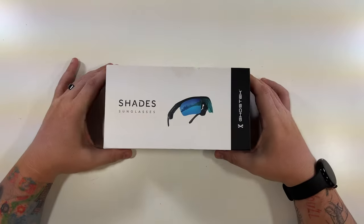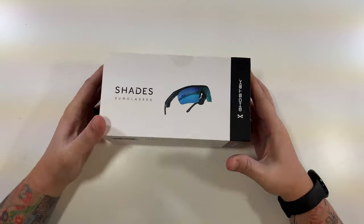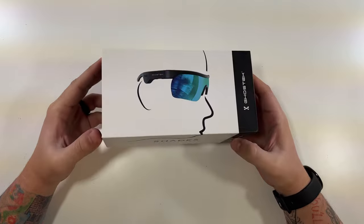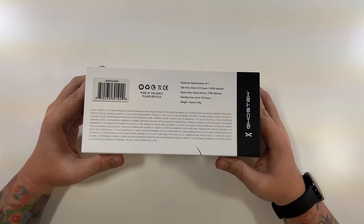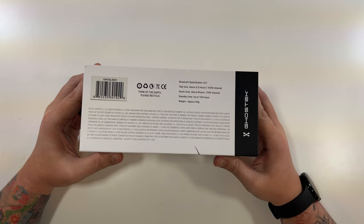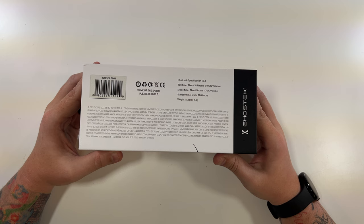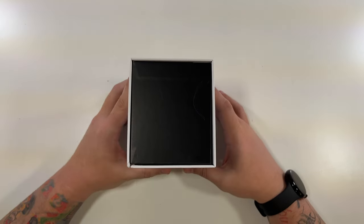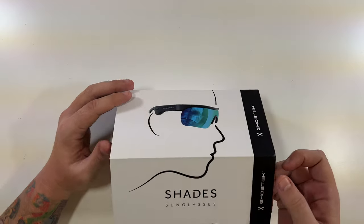All right, here we are — Ghost Tech Shades sunglasses. The box shows how they would look on you. The top has a few specs: Bluetooth version 5.1, about three and a half hours of talk time at 100% volume, music time is about five hours at 70% volume. I'd say you'd probably get about four hours at 100% volume. Standby time is 120 hours, and these only weigh approximately 44 grams. Let's open these up.